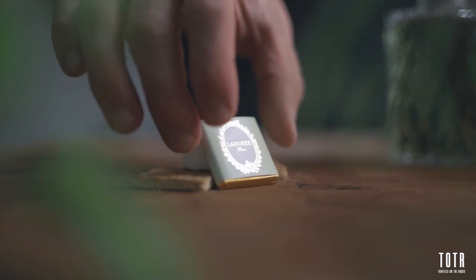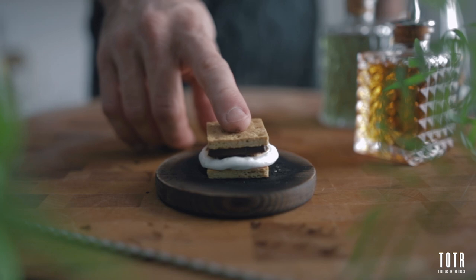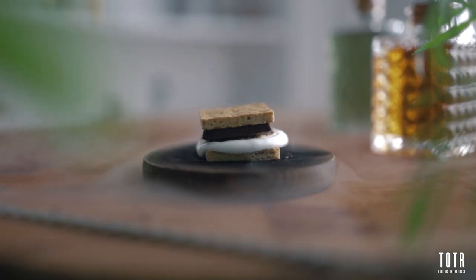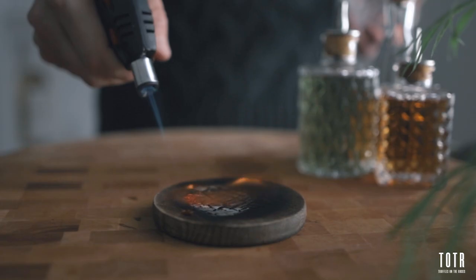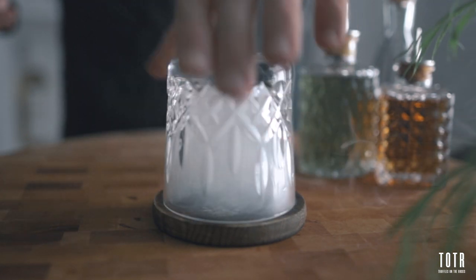So if you guys are ready, let's make that cocktail — I'm telling you, you will love it. Let's go. First you're gonna make yourself a s'more; it simply makes the best garnish for this cocktail. Then, with your torch, you're gonna light up your wood, flip your rocks glass over it, and let it infuse with the smoke while you make your cocktail.